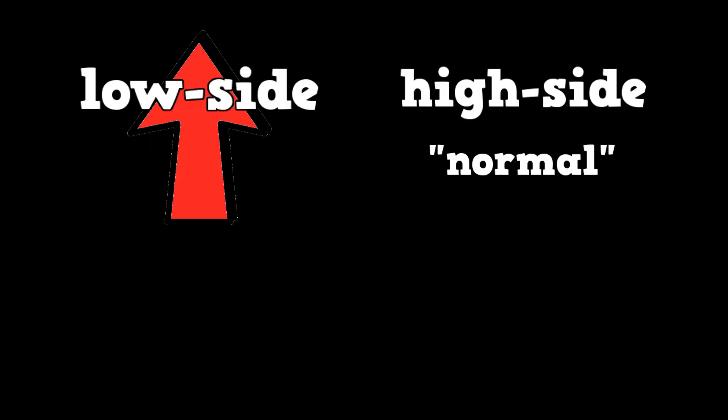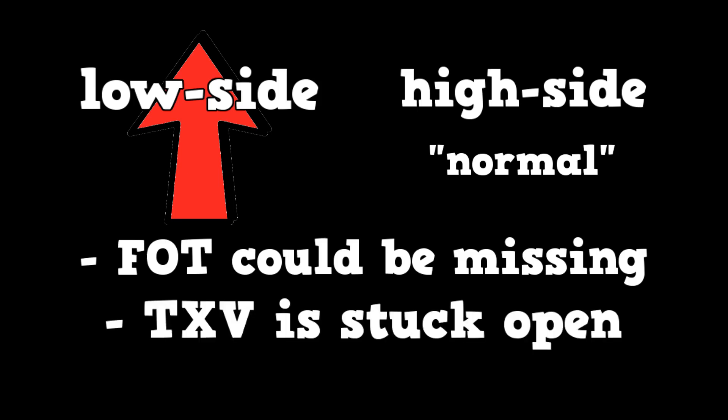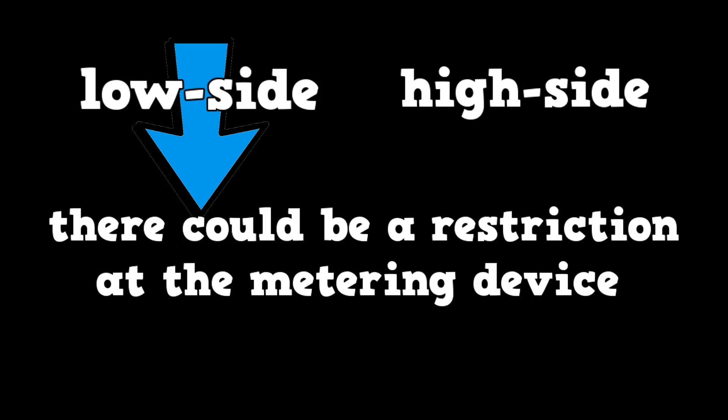If only the low side pressure is higher than normal, the fixed orifice tube could be missing or the TXV is stuck open. If the low side is lower than normal, there could be a restriction at the metering device. This could be due to moisture in the system — it can freeze at the orifice tube, thus creating a restriction.